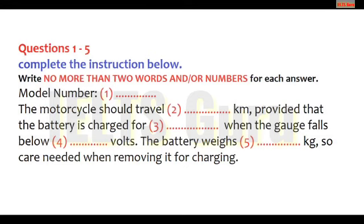The test is in four parts: part one, part two, part three, and part four. Now look at part one. Part one: a customer phoning a company representative to complain about her new purchase. First you have some time to look at questions one to five.